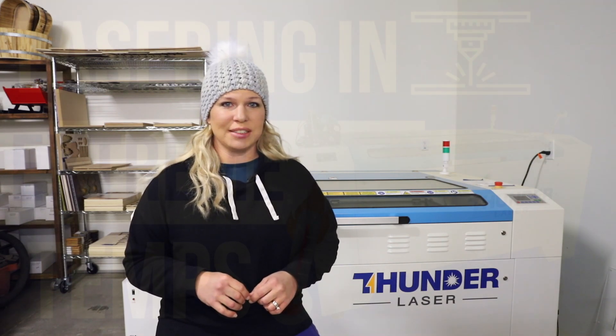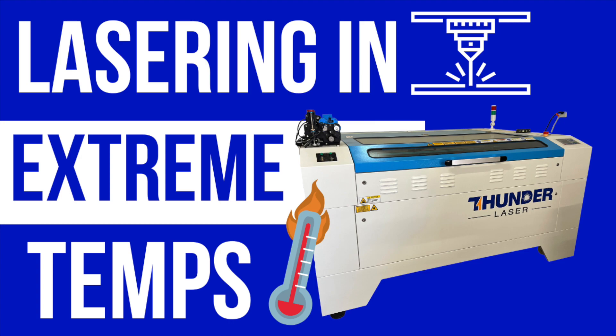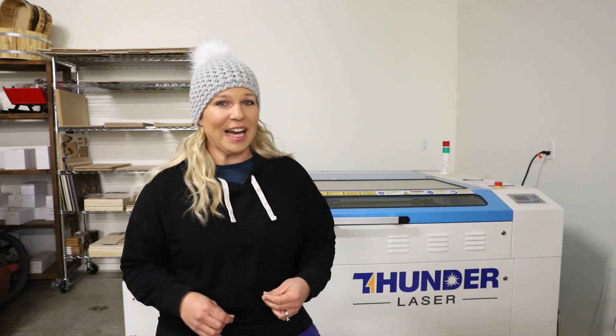Hey everyone, I'm Katie from Addicted to DIY and today I'm going to be talking about lasering and extreme temperatures. I live in the southwest — in fact, I live in Arizona — and our temperatures in the summertime get pretty high. It's very hot and very dry typically, and it is not uncommon for us to have several days over 110 degrees, sometimes even topping 120 degrees. Our average summer temperatures are about 106 degrees.